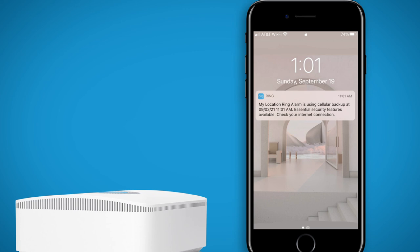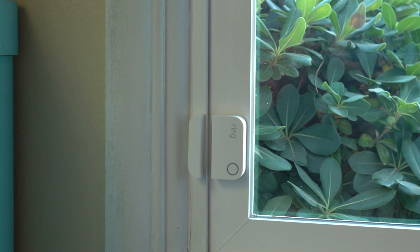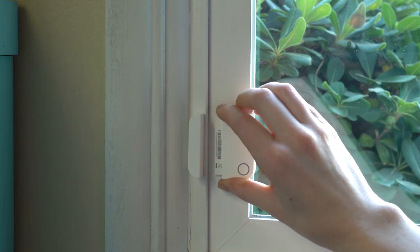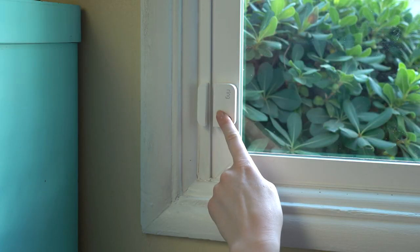Finish setting up your new base station. When your new base station setup is complete, we suggest that you check each device's settings in the app to make sure everything was restored correctly. If any devices appear to be offline or not working, try opening and closing the device cover or tap the button on the front to wake it up.